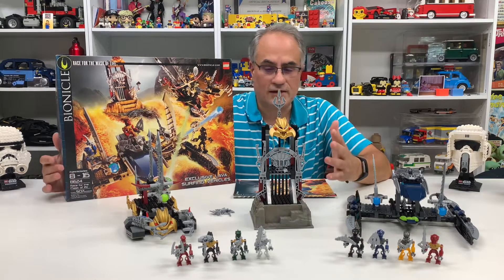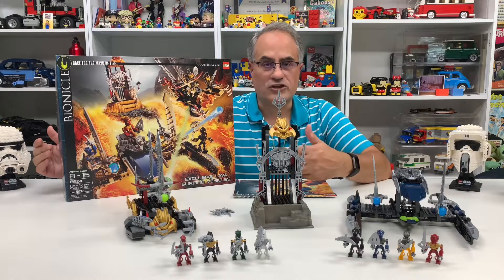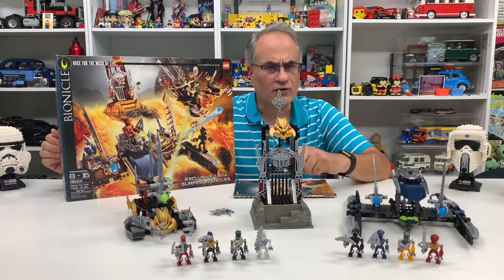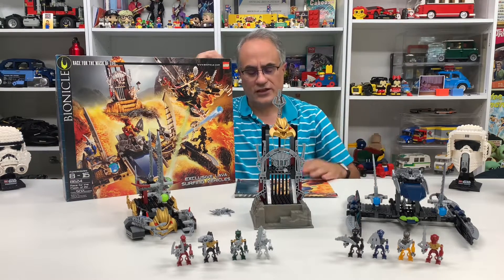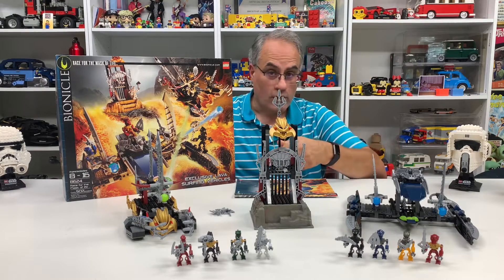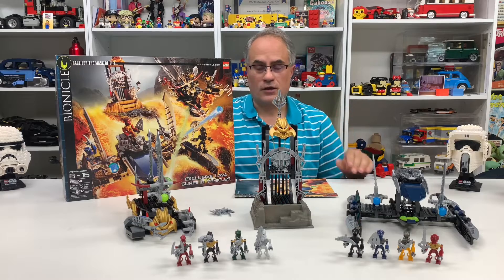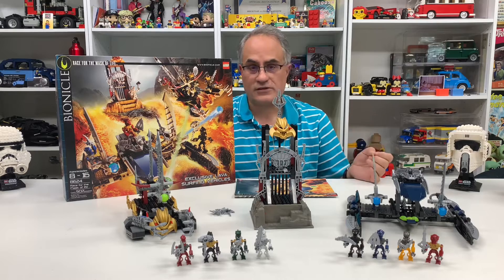This set is pretty large for a 500-piece set because you get some large elements. It's got some neat play features. It's got eight Bionicle figures — no Anakin and no Obi-Wan. So just to let you know, this is what happened before Anakin went to Mustafar.